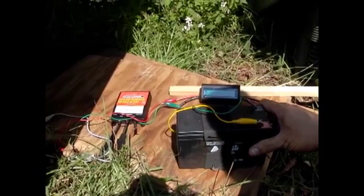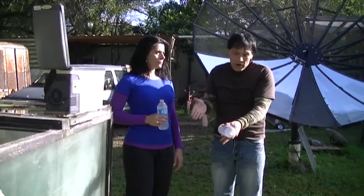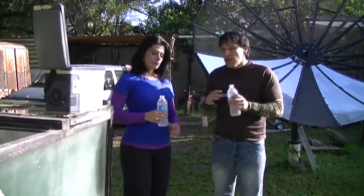I have a 70 amp hour battery — a very small one — that I usually have in connection with this, but I wanted to show you this running by itself. That'll pretty much run this most of the night. You can also use a larger battery.